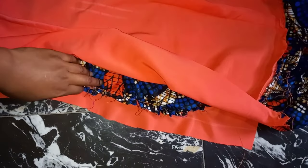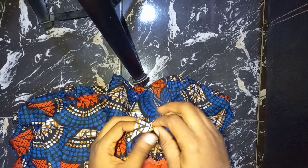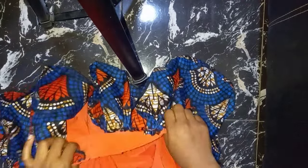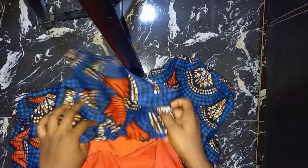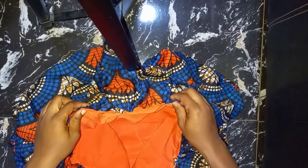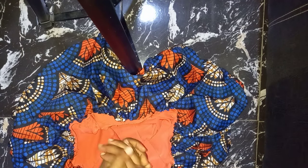Now I'm done joining my gathers to my dress. The next thing I'm going to do is close up the side seam. After shaping the dress, you'll notice that there is a part at the bottom that has no pleats — you're going to use the excess fabric you have to complete it there. When I'm done with this I'll go ahead and finish the hem on my gown then attach my zip.